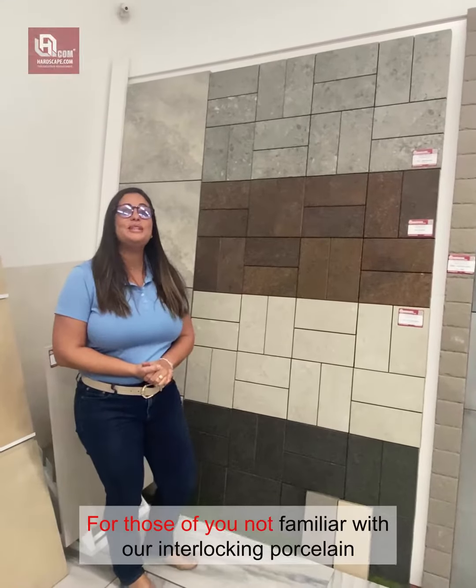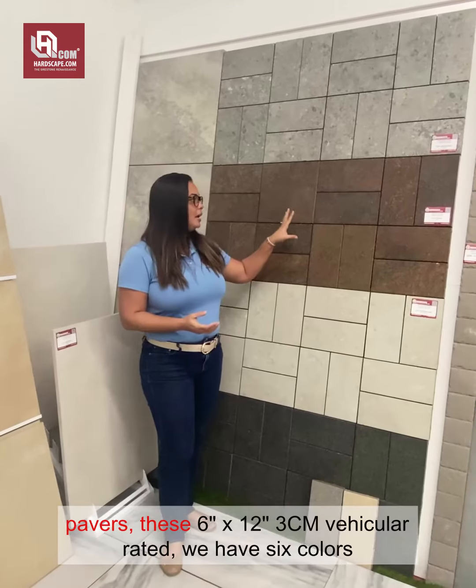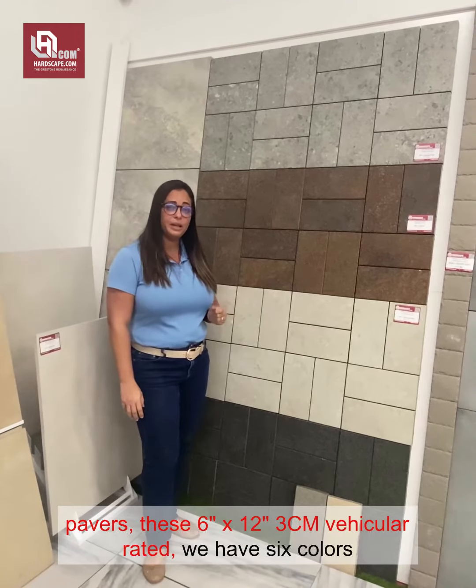For those of you not familiar with our interlocking porcelain pavers, these 6x12 3CM are vehicular rated.